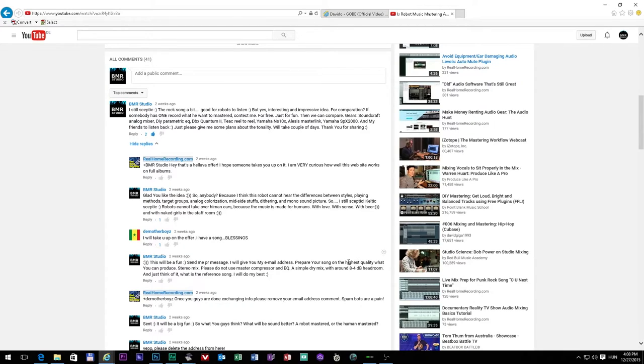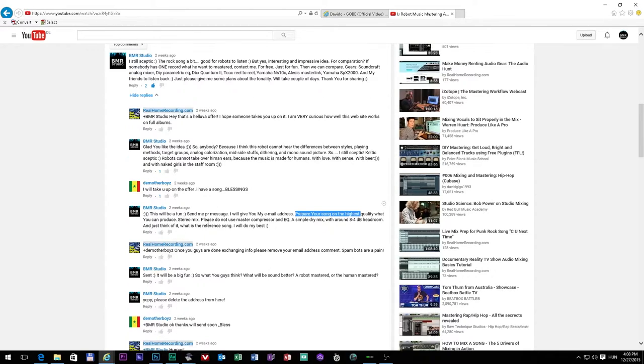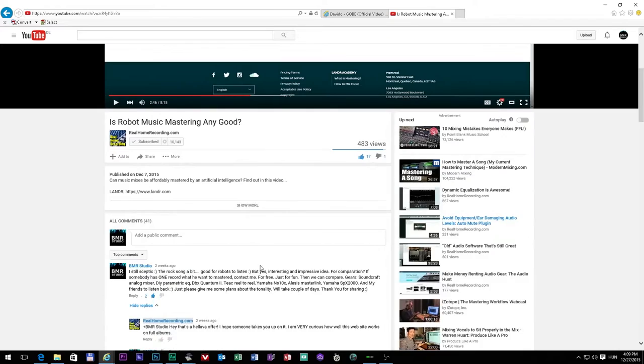It's simple: please prepare your song at the highest quality you can produce. It has to be a stereo mix, and please do not use any master compressor or EQ on this mix. I need a simple dry mix with around minus 4 dB headroom. I also asked for a reference song, and then I received the song from him.